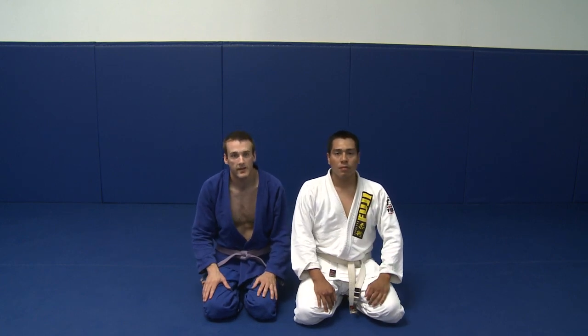Lesson 13. In lesson 13 we're going to cover some additional details about the sit-up guard and the de la Hiva guard.